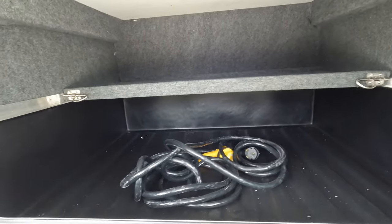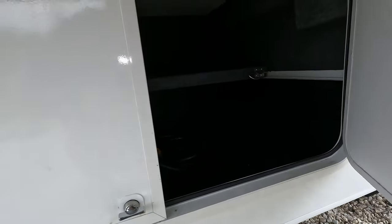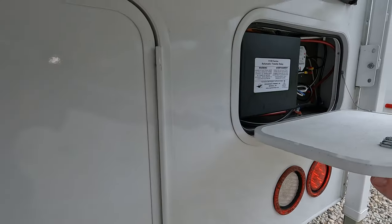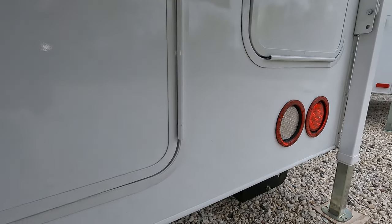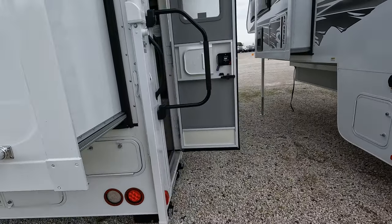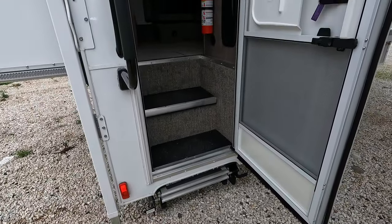They do utilize about everything here for you. You get a half-closing door. Got some mechanical access there. Again big taillights, all LED. Big grab handle. Stairs are hanging down below.